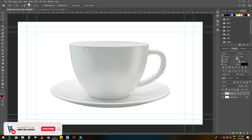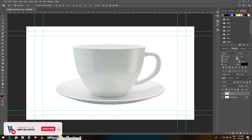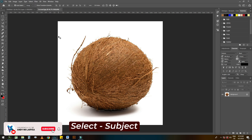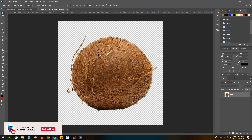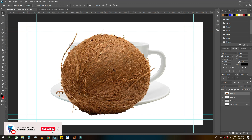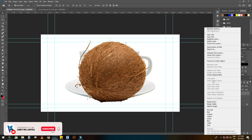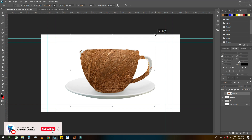We want to differentiate the cup from the plate — let's see the plate. Let's drag our coconut to our working space and select subject. Let's delete the old one. Now we put the coconut on top of the cup, then we'll create clipping masks.